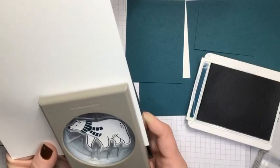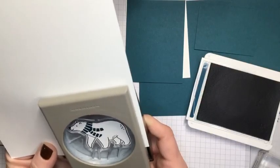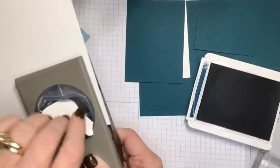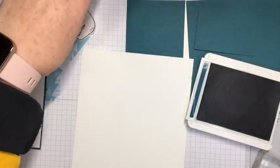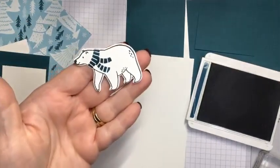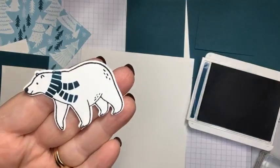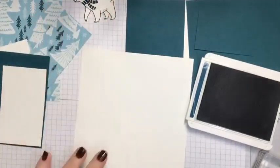Thank you for joining me tonight whether you're joining on the live, a replay, or on my YouTube channel — please make sure you say hello in the comments so I can say hello back. There's our polar bear — he's all punched out. I'm going to set him aside while we do some more stamping.